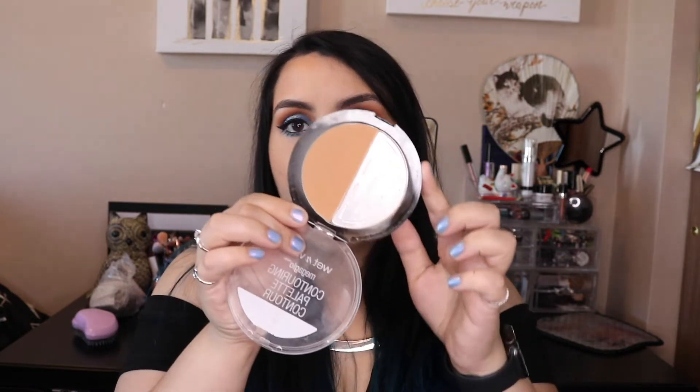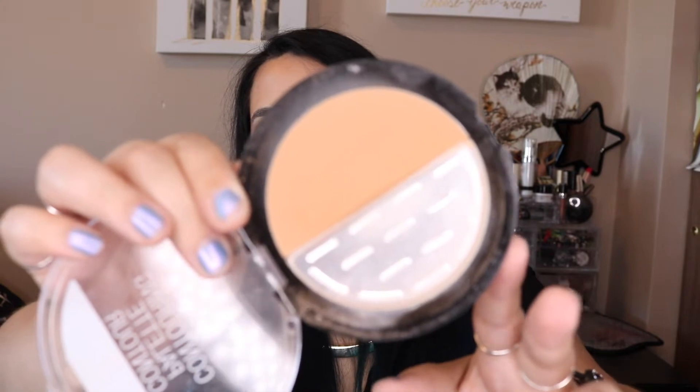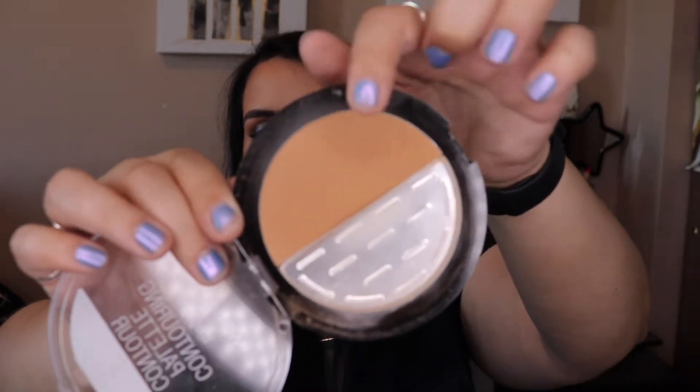I have one more of these Wet n Wild contouring palettes in Dulce de Leche and I am making progress. It's getting more texture and getting closer to the bottom — I can start to see the little ridges of the pan. I'm getting a lot of use out of this and it should be done within the year.